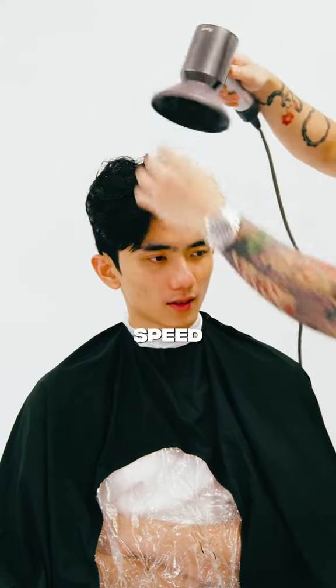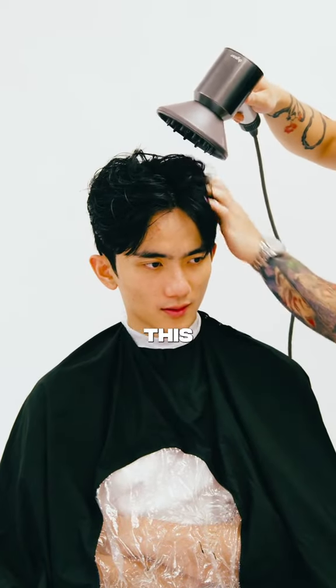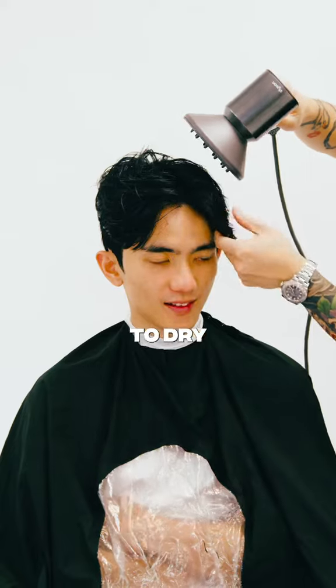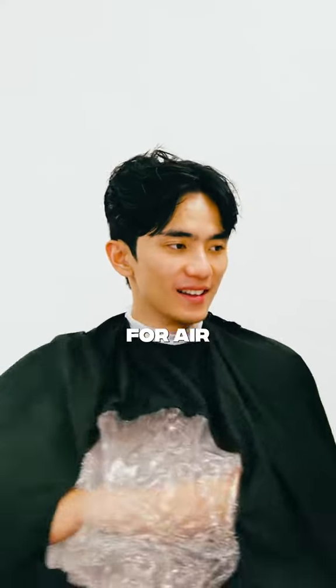Step two: after applying the product, slap on the diffuser and on medium speed, medium heat, hover over the hair to dry out and activate the product. During this process, do not overthink it — you're simply trying to dry out the hair. Pulling the hair back and scrunching it will allow some pockets for air to flow through.